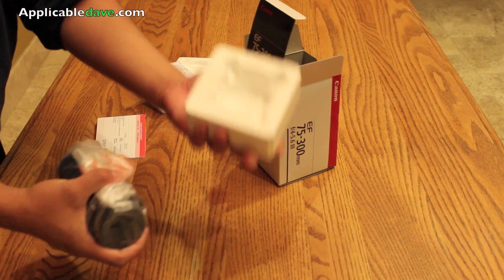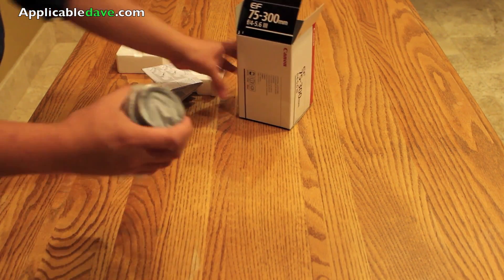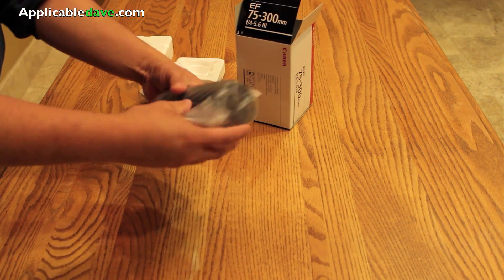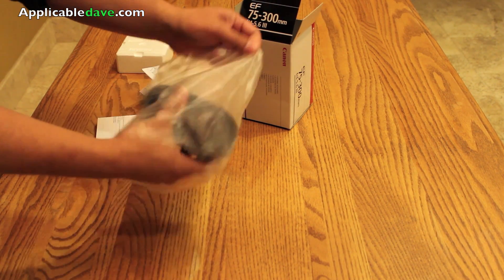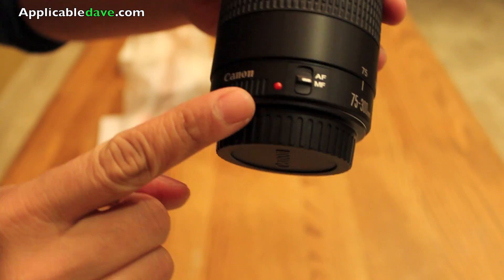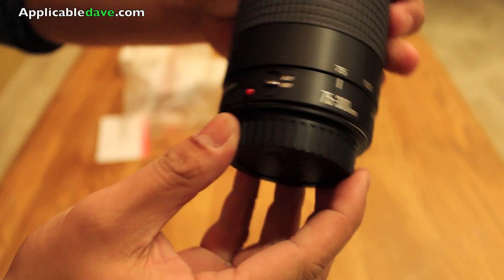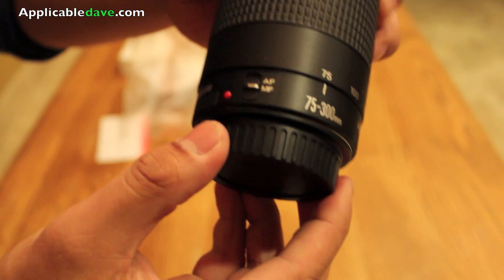We got the lens itself. Alright, well this is the lens. Let me go ahead and take it out of the wrapper. So here it is guys — the Canon EF 75-300mm lens.